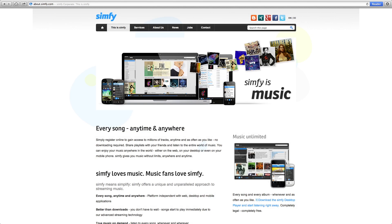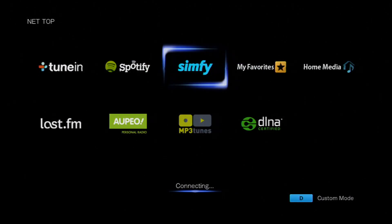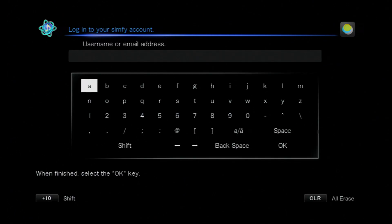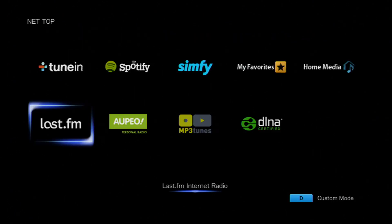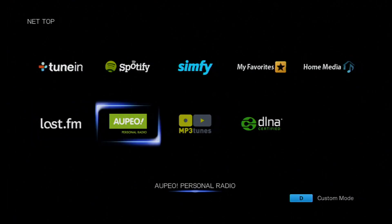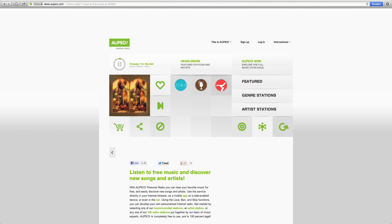Next is Symfy, another online streaming music service. The TXNR626 really does offer you a large choice depending on your preference — whether you want to stream music or hold your music on the cloud and download it. I possibly couldn't forget Last.fm, which is an internet radio based on your music preferences, so you don't actually have to listen to music you don't like, which makes a huge difference with radio. The final internet radio style streaming service is Apio.